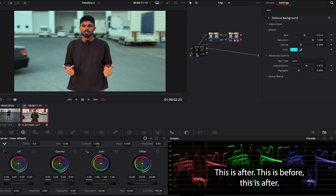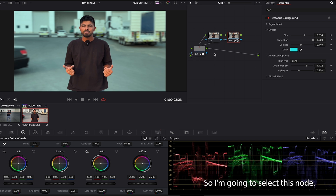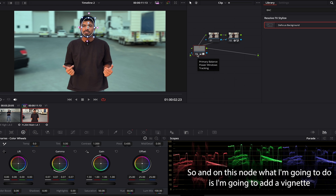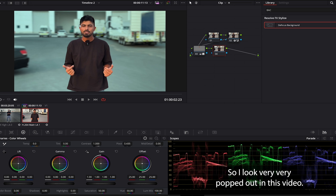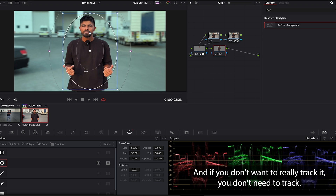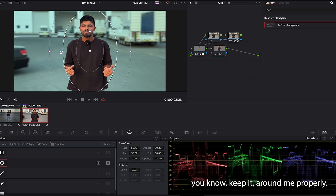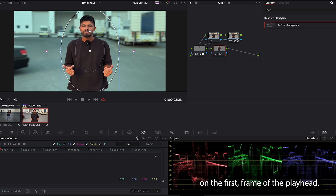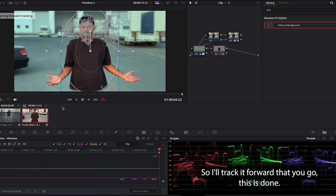Here's before and after to show you the face pop. Now I'll select this node, add one more node in front of it for the vignette. I'll go to mask, select a circular mask, make it softer and bigger so I fit in. I do track this one as well — playhead on the first frame, track it forward. Done.